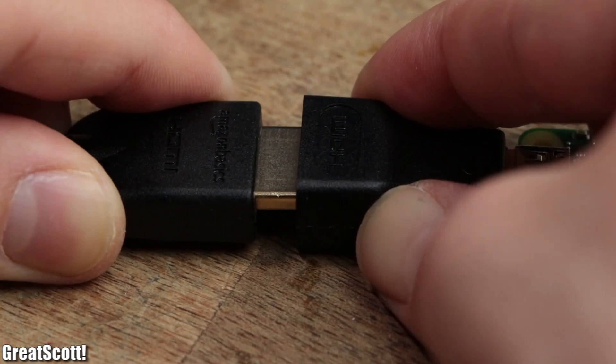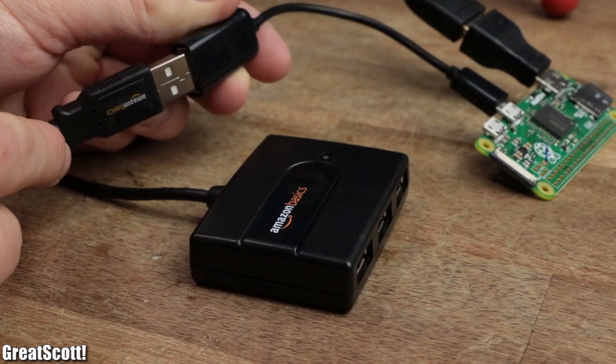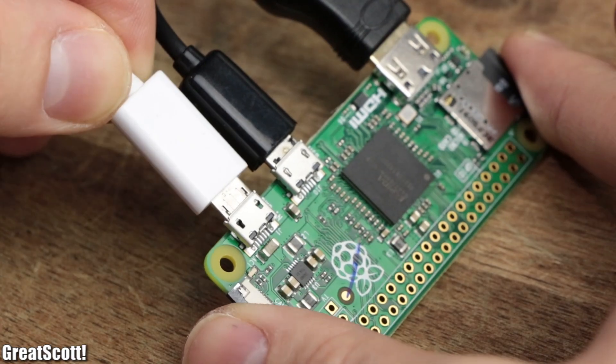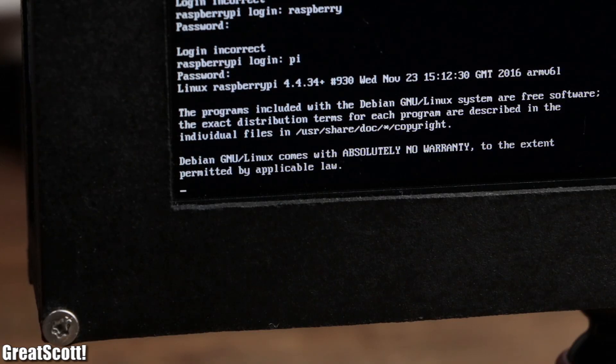Afterwards I connected an HDMI compatible screen and a USB on-the-go adapter to the Pi in order to hook up a USB hub and thus a Wi-Fi dongle and keyboard. After powering the Pi and the installation of the operating system was complete, I logged in as user Pi with the password Raspberry.